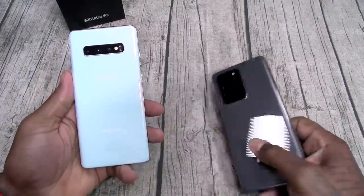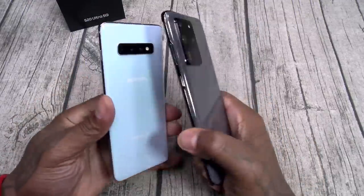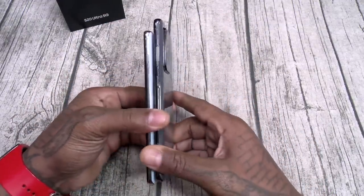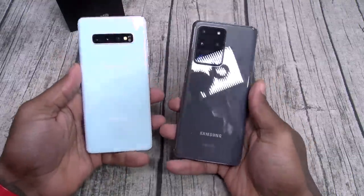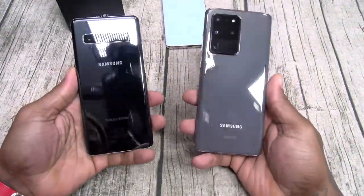So first we got a Galaxy S10 Plus — here's your S20 Ultra. Put them side by side: the Ultra is a little bit taller, definitely has a little bit more weight. Here's your Galaxy S10 5G — the Ultra is just a little bit taller, about the same weight and thickness.